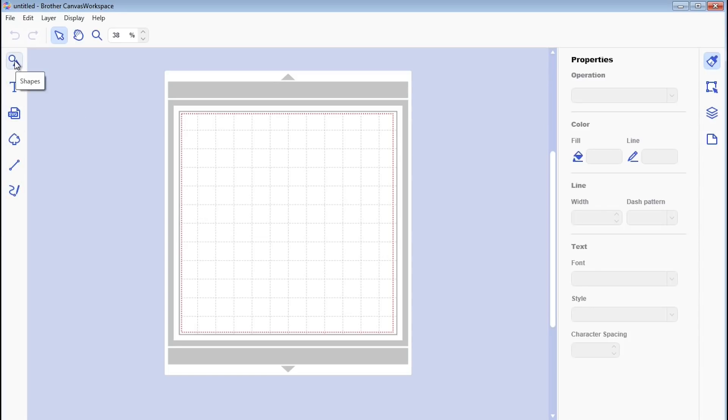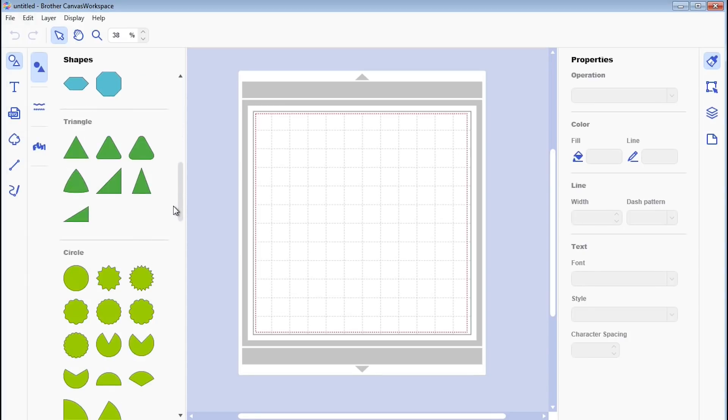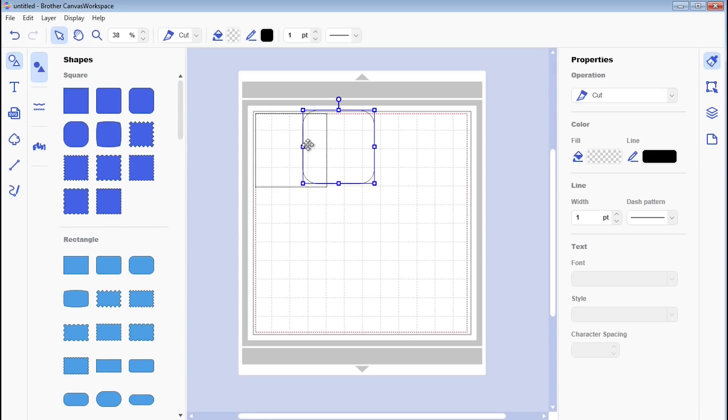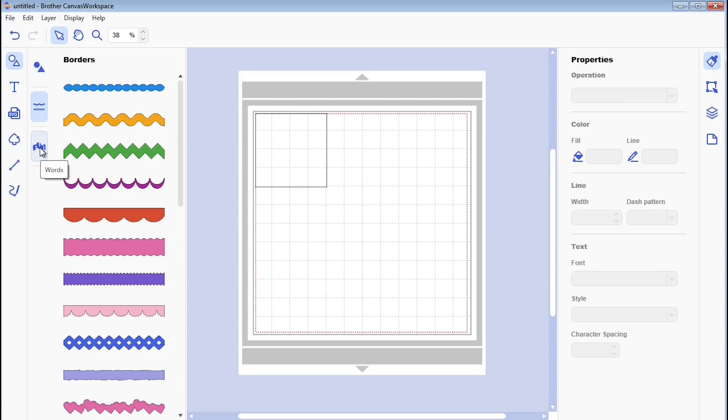Over on this side is where all your shapes are now. You click on that and it opens out — they've actually put all the shapes into sections, so you've got all the squares together, rectangles, polygons and so forth. As always, you just click on one and it puts it over on the mat.